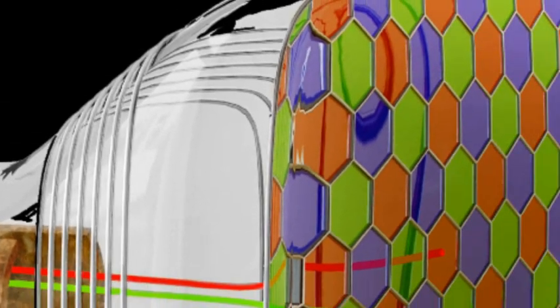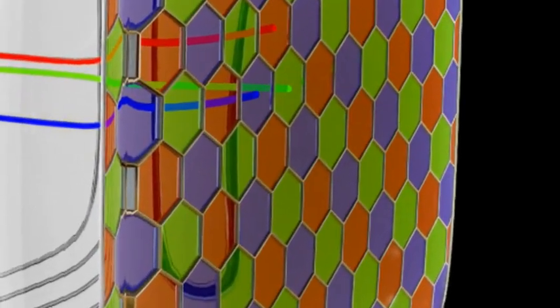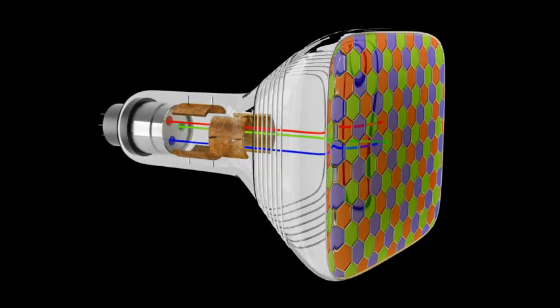Gumagamit ang TV ng shadow mask upang hindi matamaan ng isang Electron Beam ang magkaibang Phosphors. Ang shadow mask ay may mga butas upang mapaghiwalay ang mga Phosphors. Ito ay makakatulong sa pagfokus ng Electron Beam sa isang Phosphor.